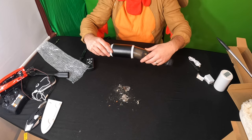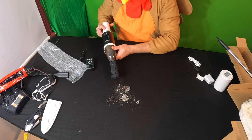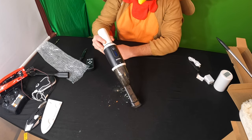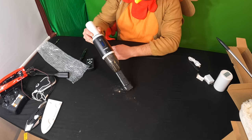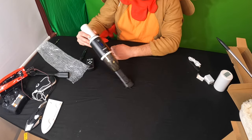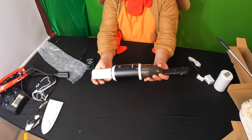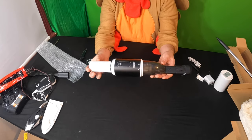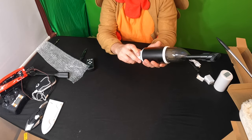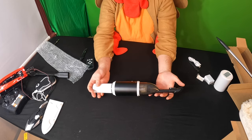Just to demonstrate the power — look at that, unbelievable! Yep, this is our new desktop vacuum. It absolutely works great, it is very powerful. Super impressed with this guys, super impressed.